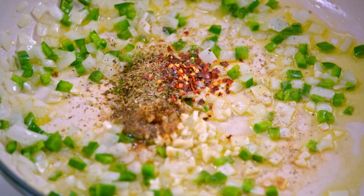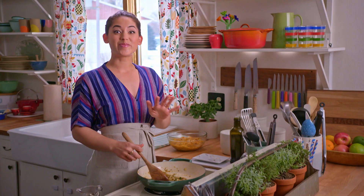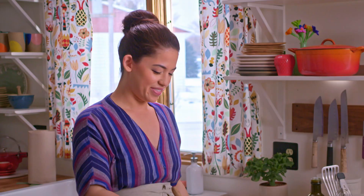My friends and I get together for brunch regularly, always at each other's houses, and we love to try out different recipes. I know they're really gonna appreciate this Mexican take.